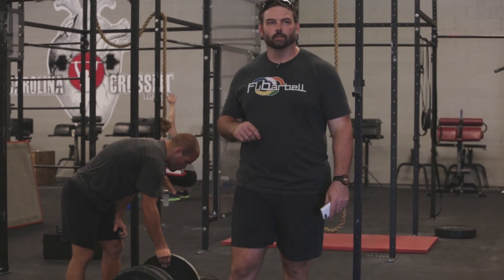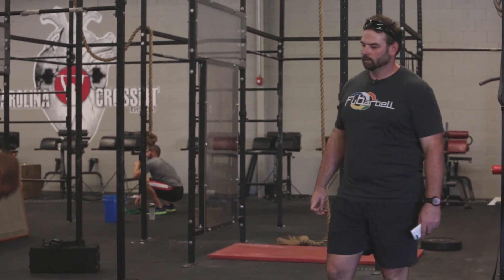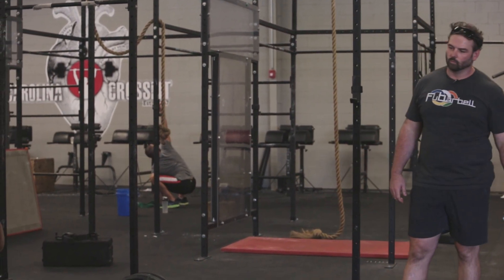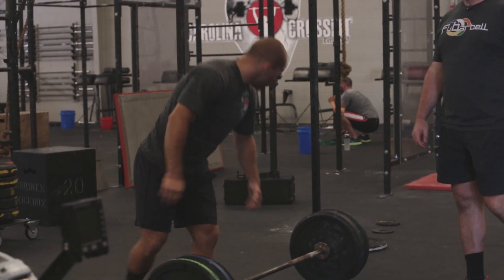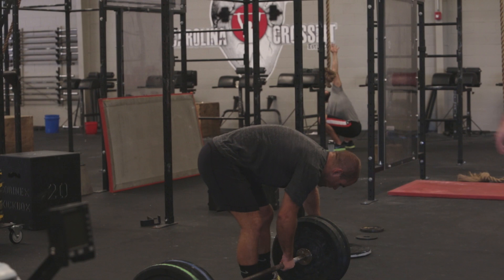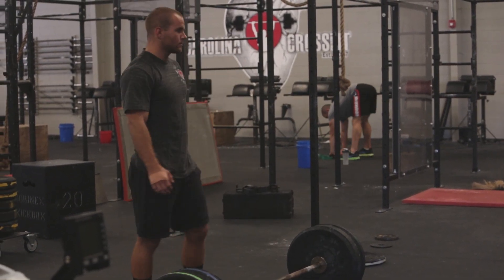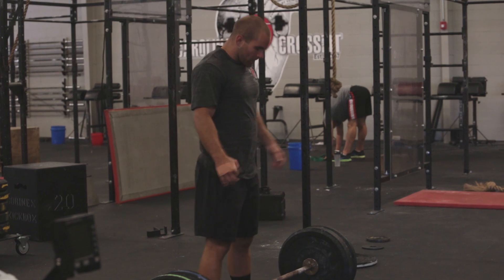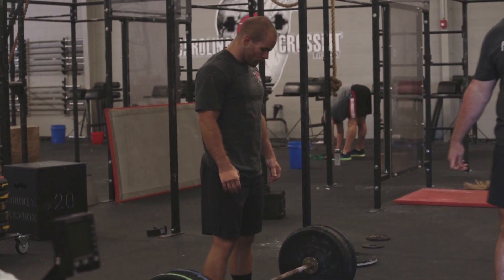All right, two-minute rest time. Exactly — 90% of 205, it's going to be approximately 180. So let's take 180. All right, two minutes is up. Now he's going to go and do eight minutes, as many reps as possible, at 90%. All right, here we go.